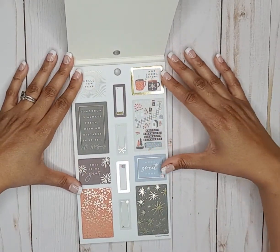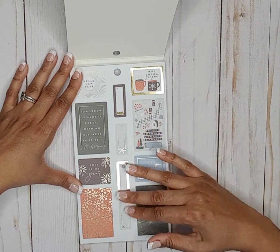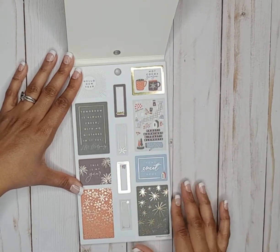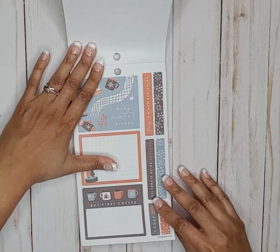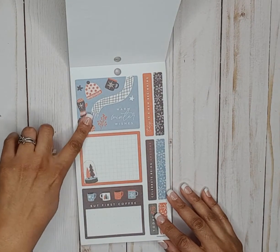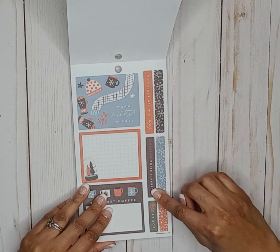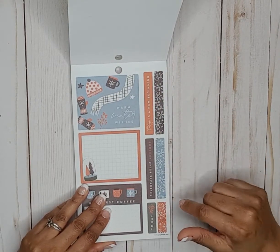We've got some Hello New Year stickers, frosty mornings and toasty blankets — really cute with the gold foil that says hot cocoa season. This is my year, and then you have some smaller box stickers you can write in. Then we have some double box stickers — those are really cute. Warm winter wishes, but first coffee — my kind of sticker. You have some long quote stickers and decorative stickers.